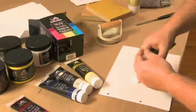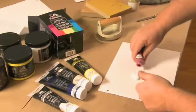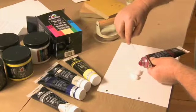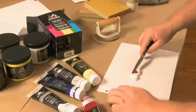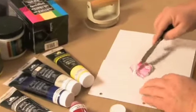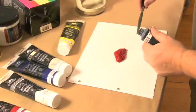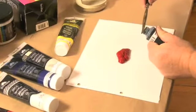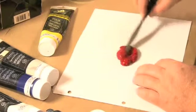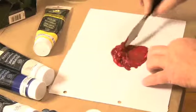To create a tint, start with a quantity of white approximate to the amount of ink needed to print and gradually add the base color. Keep adding color until the desired tint is created. If you reverse this procedure and add white to the base color in an attempt to create a tint, you are more likely to mix a surplus of the desired tint. To create a shade of color, mix the approximate quantity of color ink needed to print and gradually add the black until the desired shade is achieved.